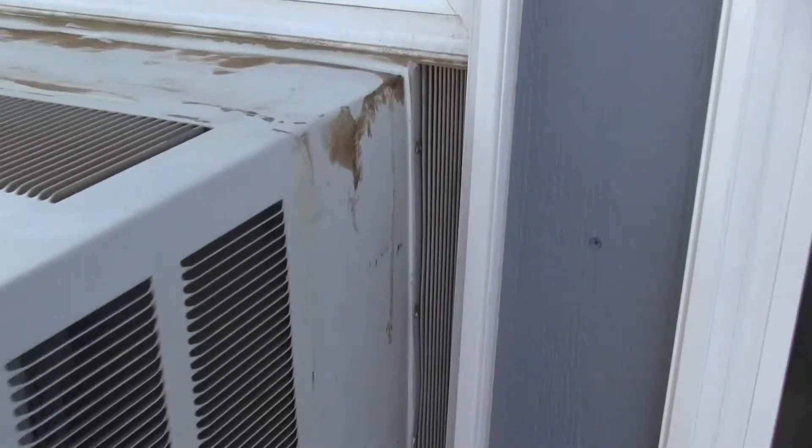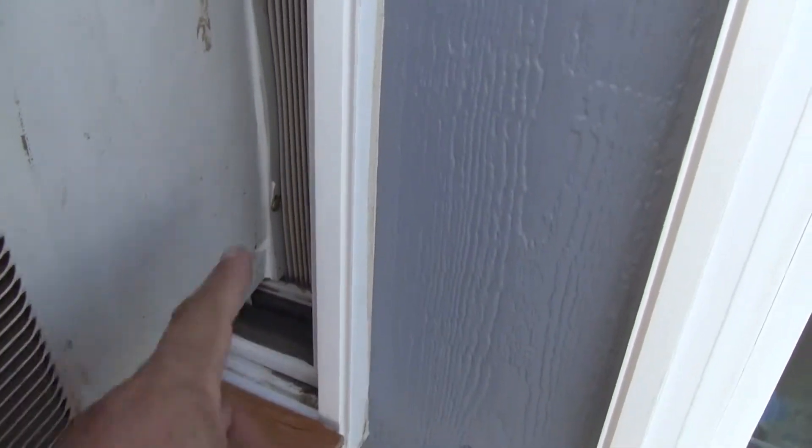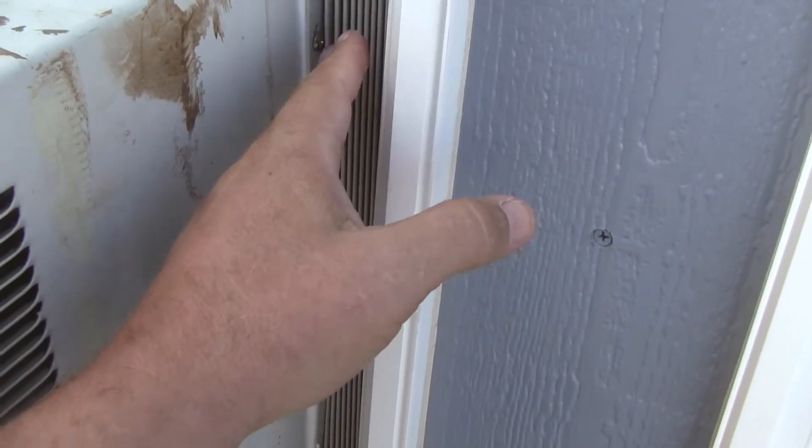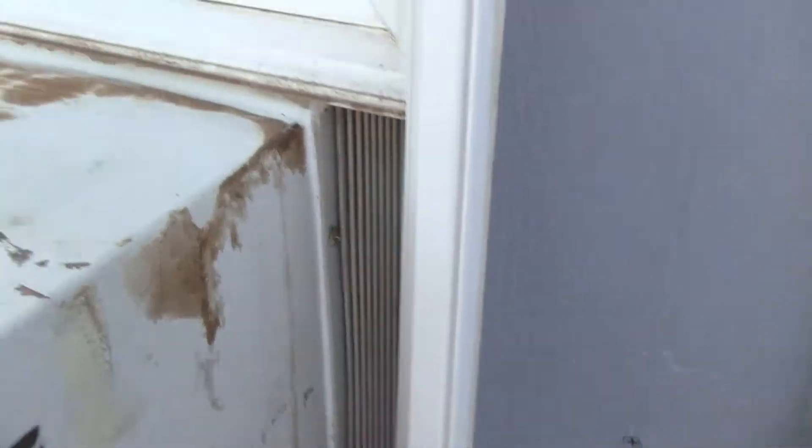A little detail work this morning. That's fresh caulking in there — that's just between the thing that's mounted to the air conditioner and the air conditioner. I did it across the top and down that side. We also stuffed some foam in here.